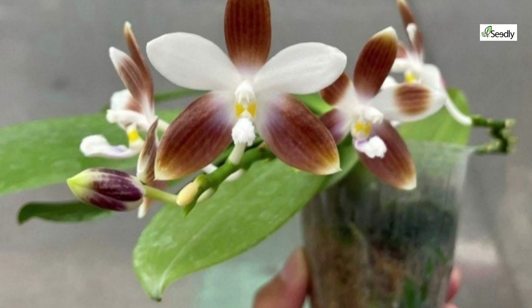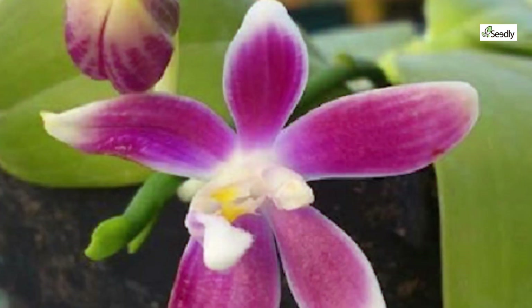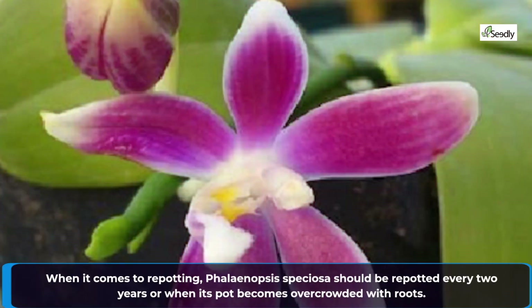To promote healthy root growth, it's recommended to fertilize your Phalaenopsis speciosa every two weeks during active growth. When it comes to repotting, Phalaenopsis speciosa should be repotted every two years or when its pot becomes overcrowded with roots.